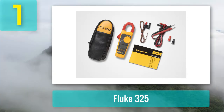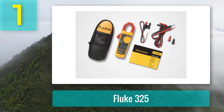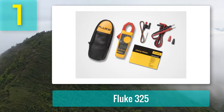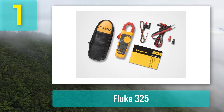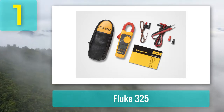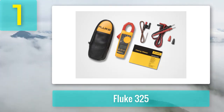Pros: Verified with many safety features. Able to measure various ranges of values. Extensive jaws to get extra safety on measuring. Advanced true RMS technology. Compact enough to put inside a pocket. Cons: Not cheap. Minor grip for big hands.